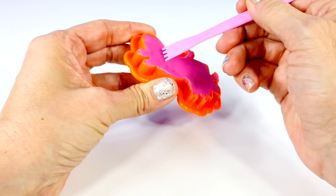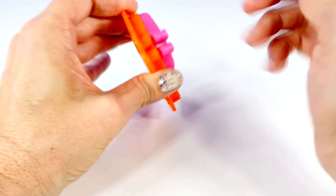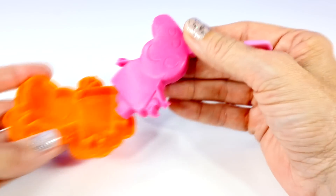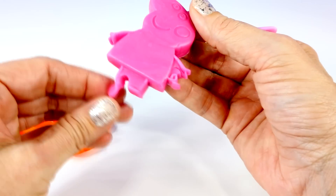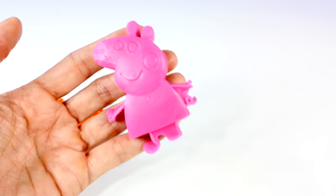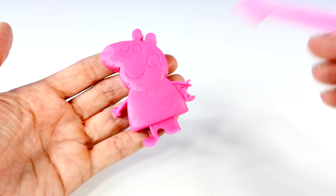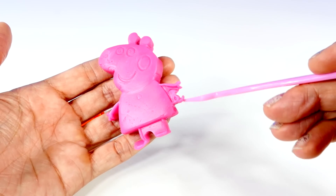And then you can take the little tool and hopefully pull it out without messing it up. You can see that this Peppa has more detail — you can see her nose, eyes, smiley face, little cheek, and even her little curly tail.